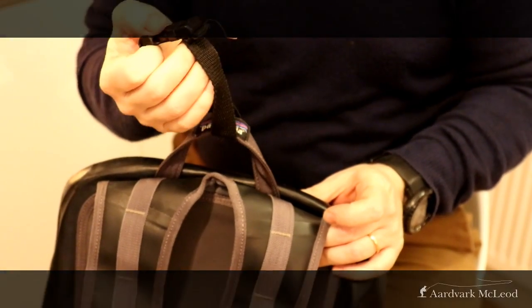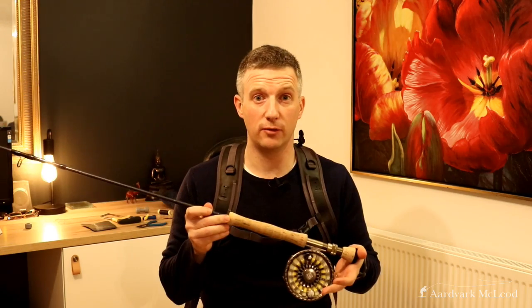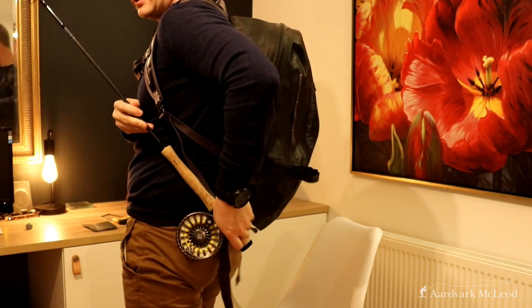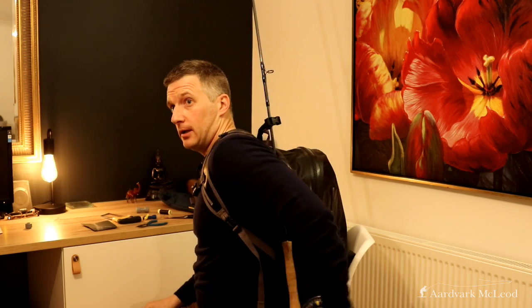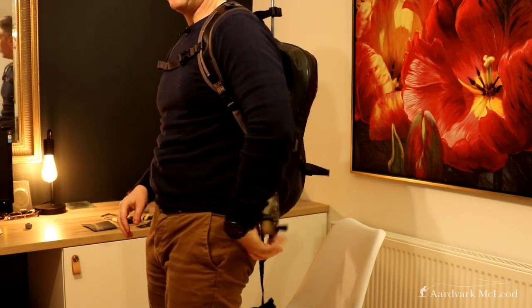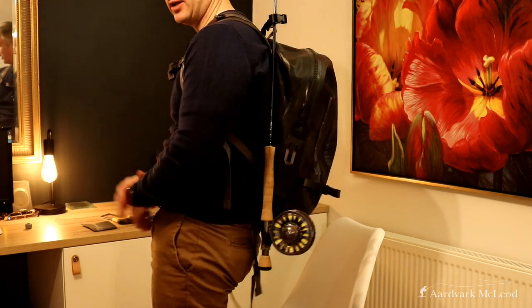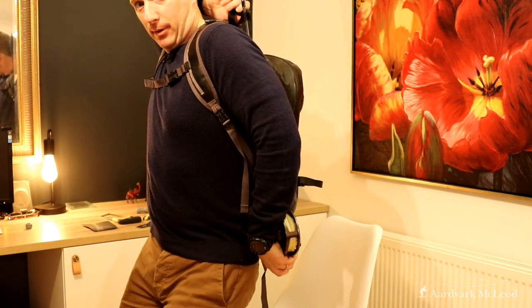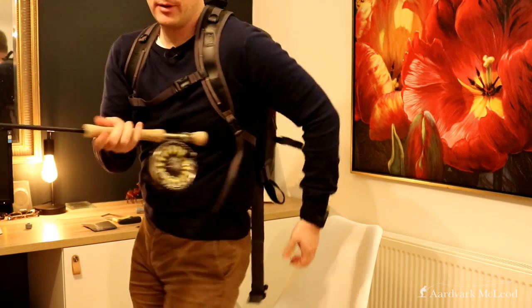Now we can sling the rod straight over the top of our shoulder, put on the rucksack, get the chest strap on, take the rod, and drop it straight into the loop. Reach up and over the top of your head, take the strap, clip the two buckles together — and there it is. It just sits there, nice and easy, hanging off the back of your backpack. It's not in the way, it's nice and straight, you can see where it is. And then as soon as you have that other-fish moment, all you have to do is reach up, grab the second clip, unclip it, drop the rod forwards, pop it out of the loop, and you are ready to go. That's stage one complete.